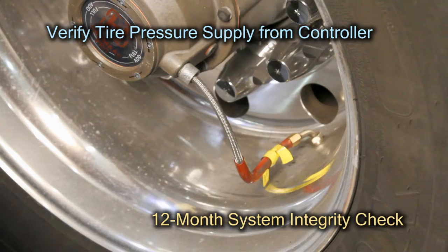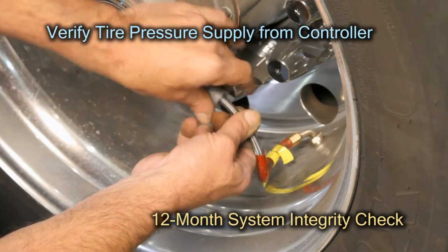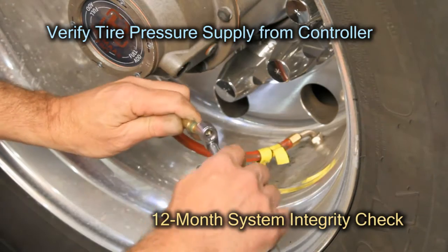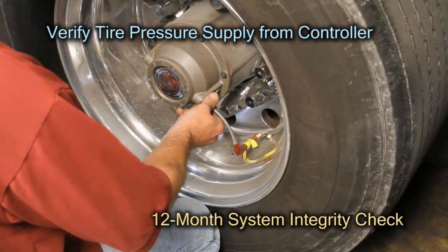Fill the trailer air system and manually set all tire pressures close to the desired target pressure without exceeding this pressure. To do this, first remove the tire hose at the hubcap end. Then manually exhaust air from any tires that exceed the desired target pressure. Now reconnect all of the tire hoses.